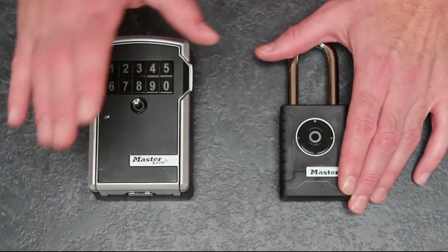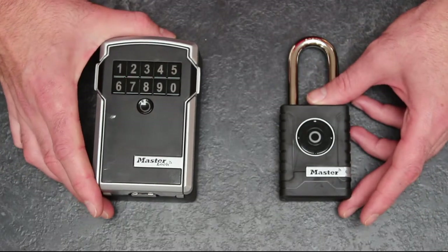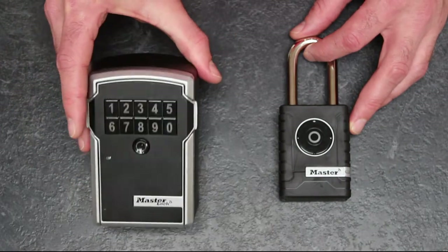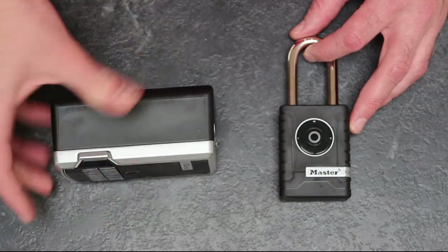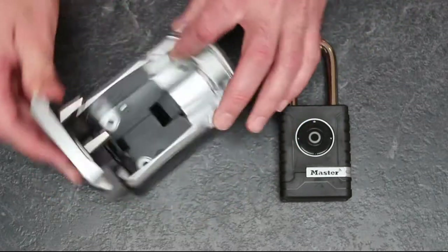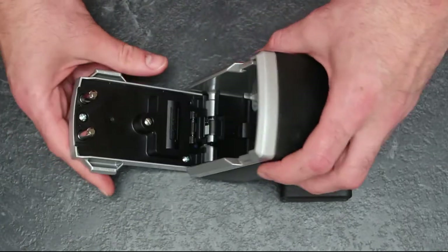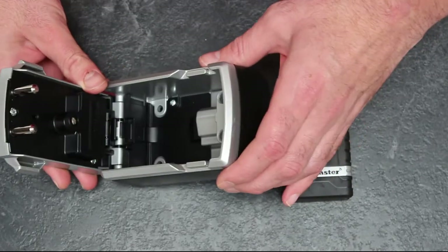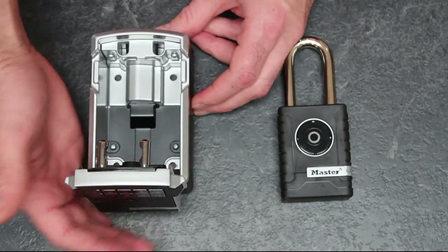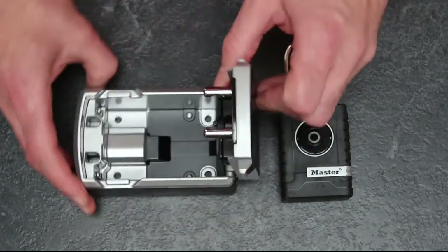I've kept this short and sweet because it's a key box and a padlock — it's not reinventing the wheel, just adding a few new spokes. Let's not beat about the bush: £124 for a box is pretty damn expensive. The good solid external key boxes Master Lock do without Bluetooth technology are around £40 to £50. But would I recommend it? Yes, purely for the Bluetooth functionality, because it is a game changer.